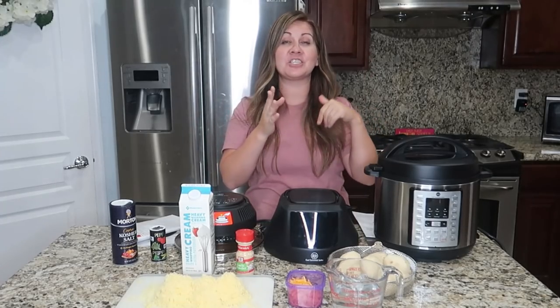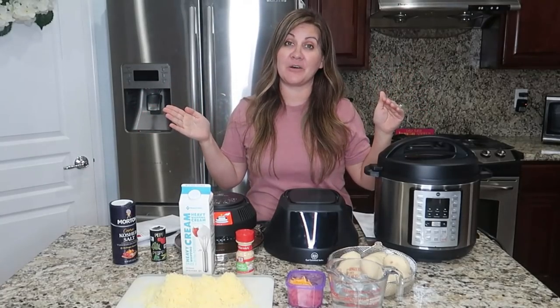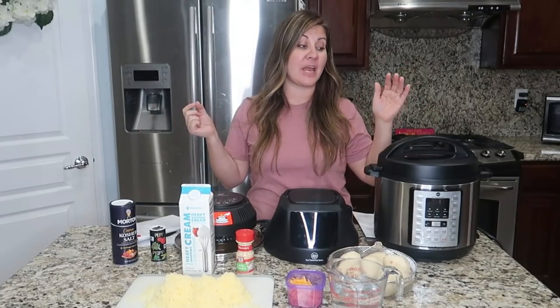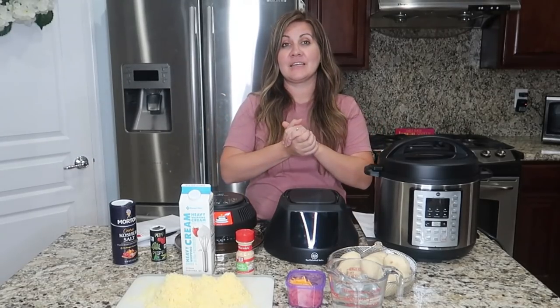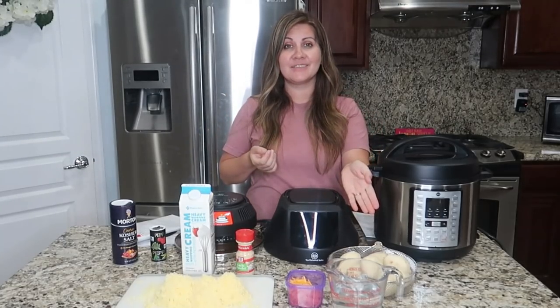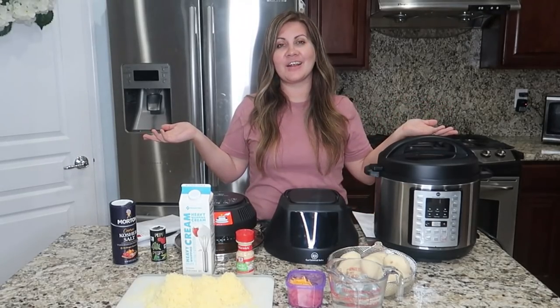Guys, I love potatoes. I love them mashed, I love them baked, I love them all the ways, and I especially love scalloped potatoes. I have not made them forever. And then I saw this recipe — so is this gonna be better than the Idaho spuds? These are Idaho spuds, like you know, like the box Idaho spuds.